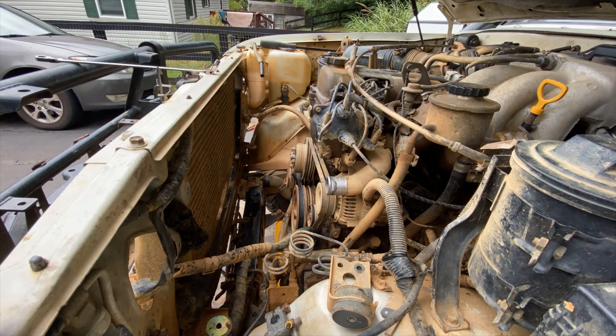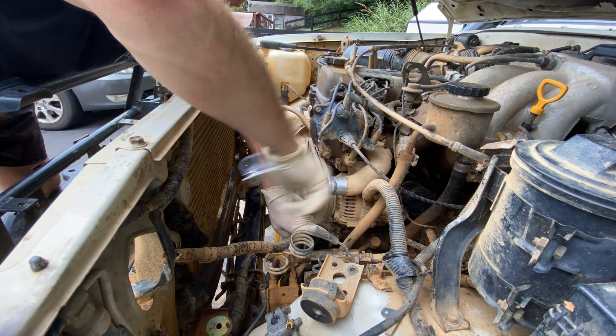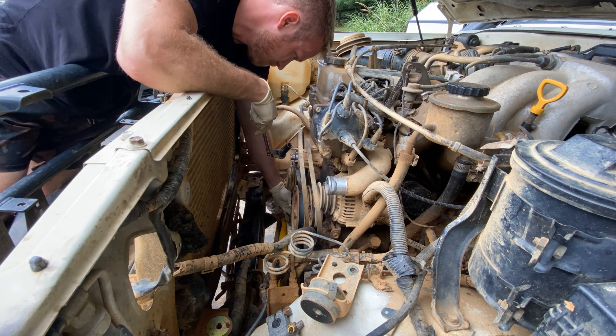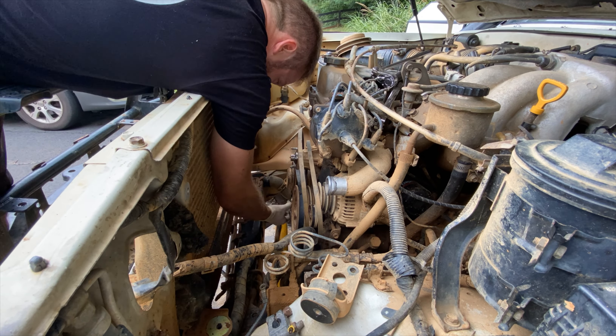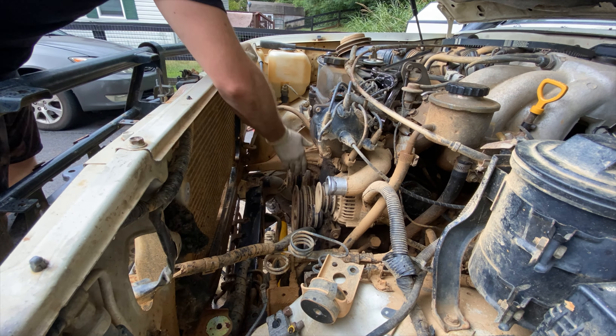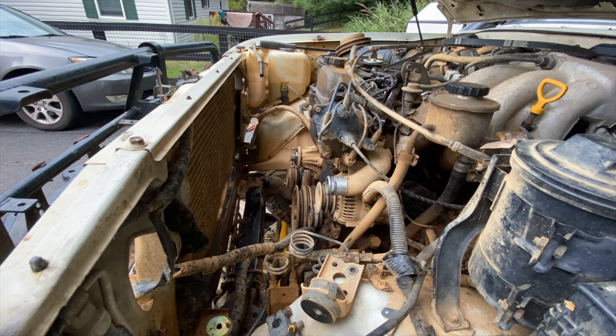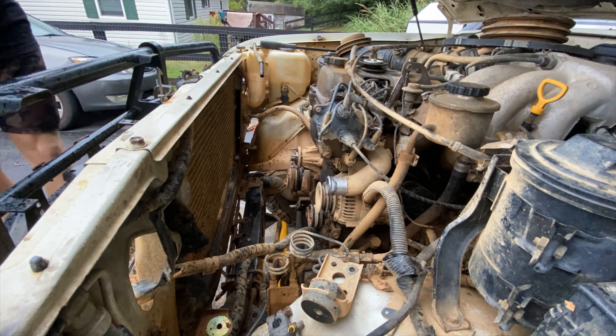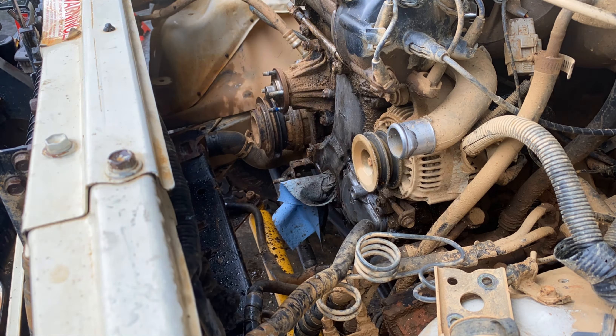Next up are the old belts, the water pump pulley, and the harmonic balancer. The harmonic balancer can be extremely tight — the spec is over 300 foot-pounds. I got pretty lucky that my air gun took it off. If not, check out I Hate Mud; there are a few tips and tricks on how to hold the crank and break that bolt loose.